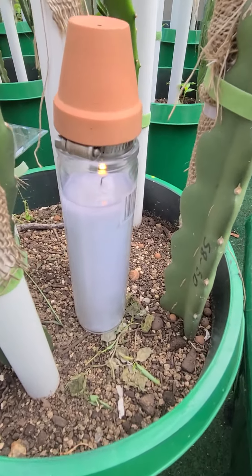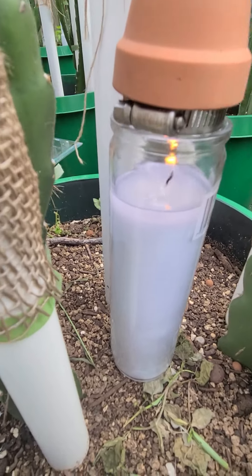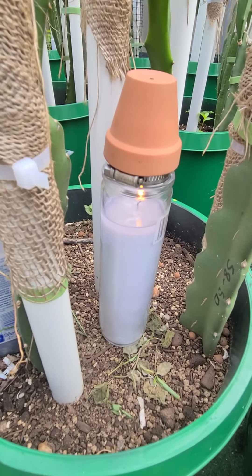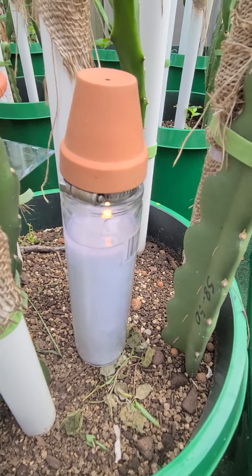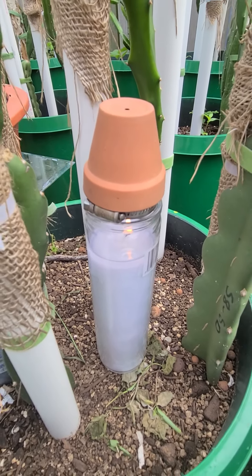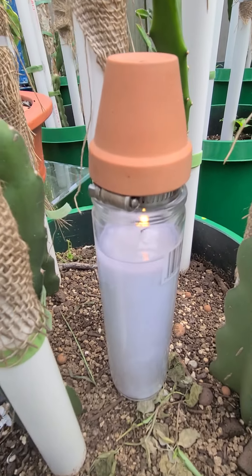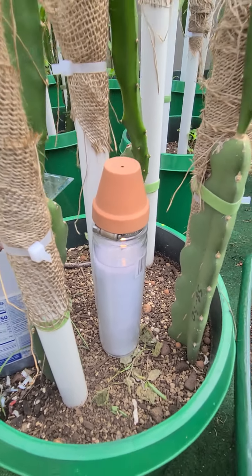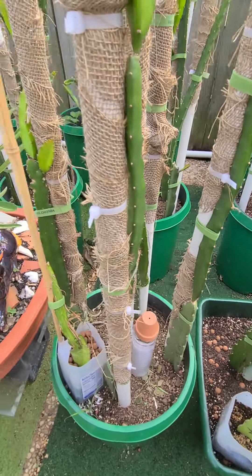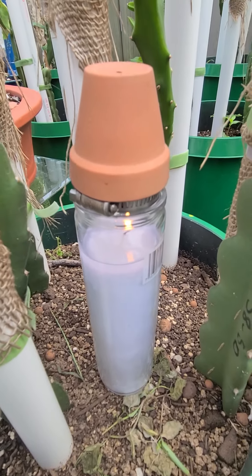I'm just doing a test run — you don't want to wait till the last minute to test this stuff out. This is a way you can keep your plants from freezing, especially if you're in a colder climate. You can actually use these on a bigger scale to even heat your greenhouses — a bigger candle and a bigger pot, a few of these will heat and warm your greenhouse and keep it from freezing.